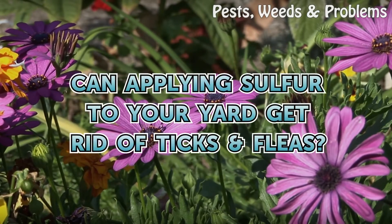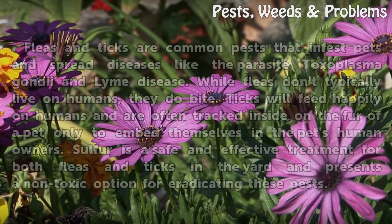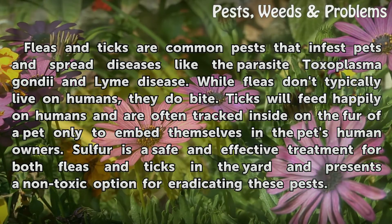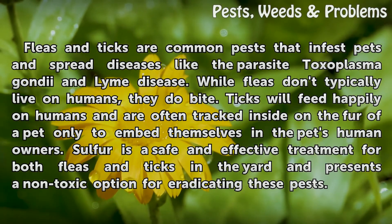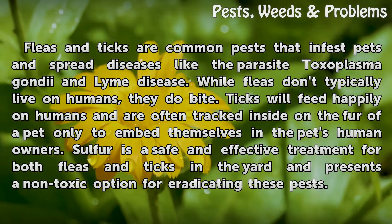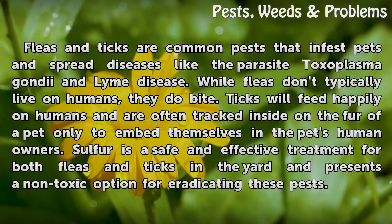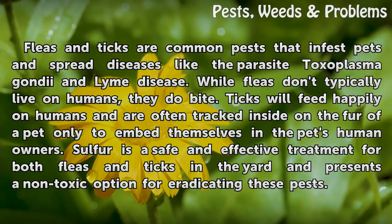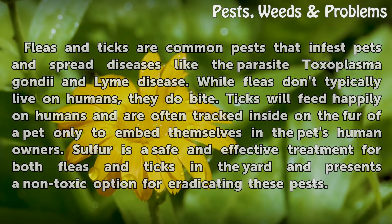Can applying sulfur to your yard get rid of ticks and fleas? Fleas and ticks are common pests that infest pets and spread diseases like the parasite Toxoplasma gondii and Lyme disease. While fleas don't typically live on humans, they do bite. Ticks will feed happily on humans and are often tracked inside on the fur of a pet, only to embed themselves in the pet's human owners. Sulfur is a safe and effective treatment for both fleas and ticks in the yard and presents a non-toxic option for eradicating these pests.